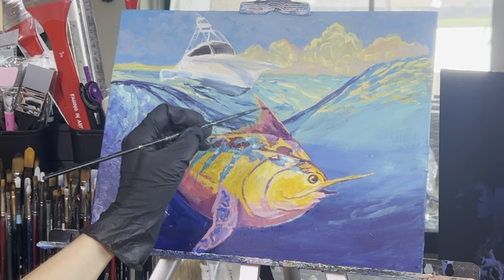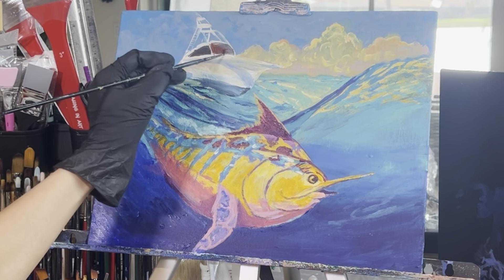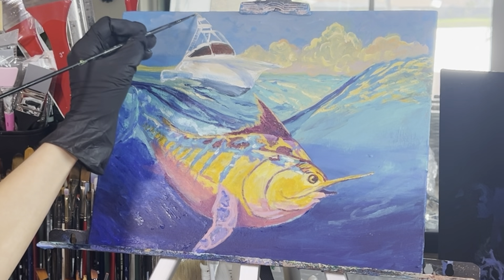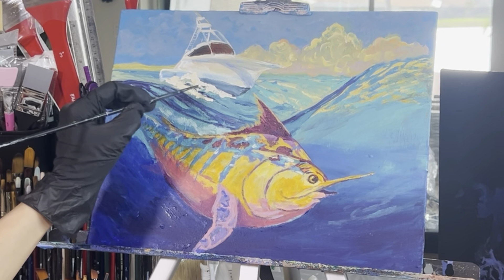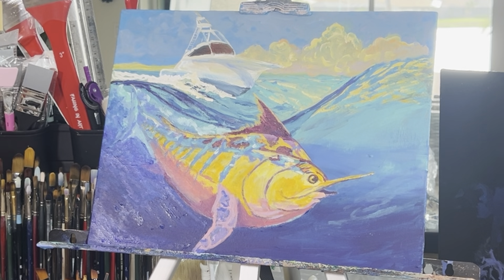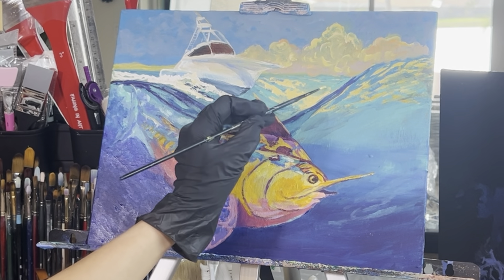Add dioxazine purple and deep violet to shadow the dorsal fin and let it trail back. Take some mars black and burnt sienna and add color into the windows of your yacht. Take a little aqua green and go over some of the rails of the boat. Then add some titanium white and a little indian yellow and add in the waves crashing into the boat as it speeds toward the fish, trailing behind as a wake. Take some indian yellow and titanium white and add some waves reflecting the sunlight and yellow clouds to the mid-ground.